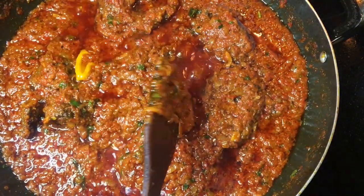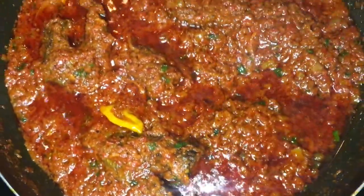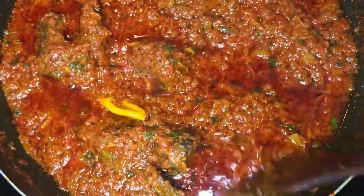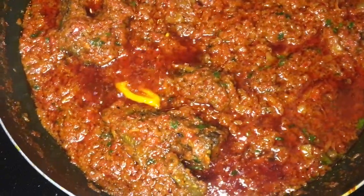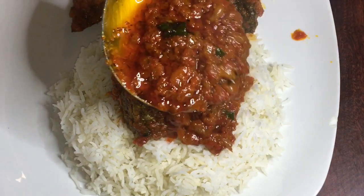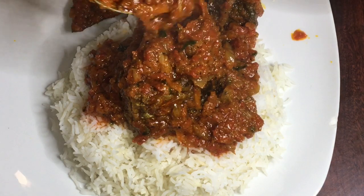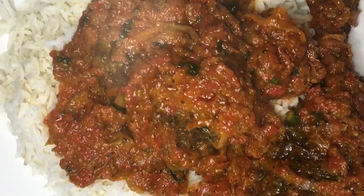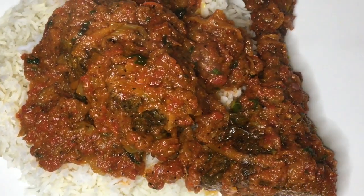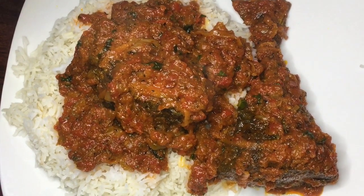Guys, just look at it — it looks so, so delicious! You can eat this recipe with yams, rice, plantains, whatever you like. I've also tried it with goat and beef and it was so yummy. I'm going to be eating mine with basmati rice — if you're eating this, use basmati rice! Just look at that plate — so yummy and so inviting. Thank you so much for watching this video; I hope you liked it. Comment, share, and subscribe — until next time!